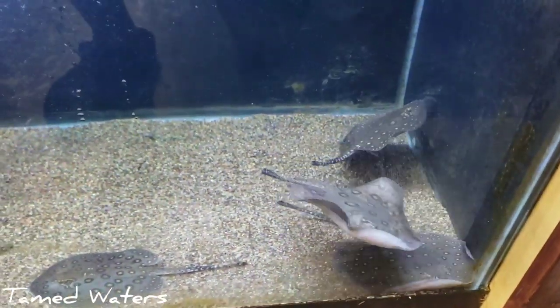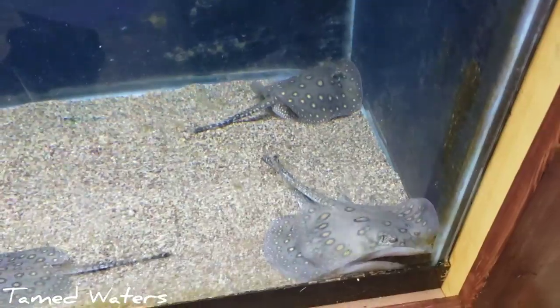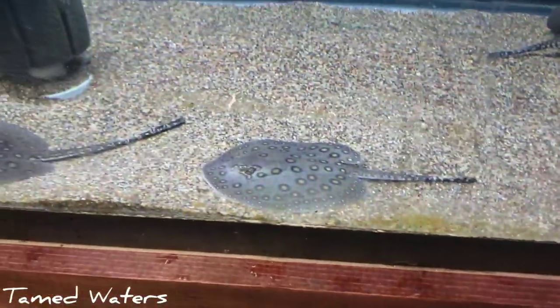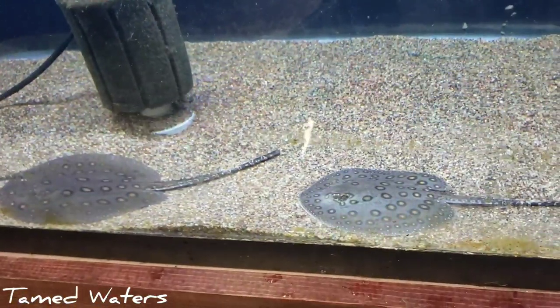Looked good already. Nice, healthy, established tank. You can see some algae in my tanks which I've got to clean up. I don't put plecos into these guys' tanks because plecos sometimes will suck on the slime coat of the stingrays. So if you're looking at getting a stingray, you don't want too many plecos in your tank — or any, really.